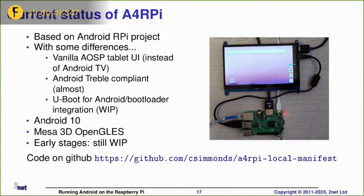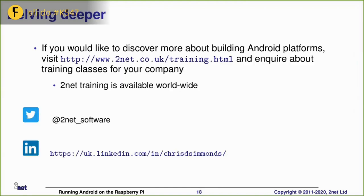So there it is — I've put this all together. The link to the GitHub is there. You can contact me in various ways or tweet me. And that's me done. Any questions?